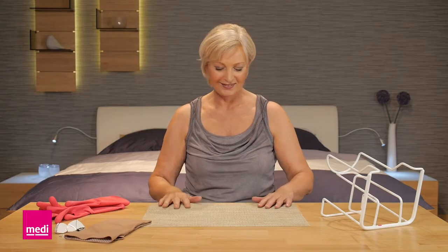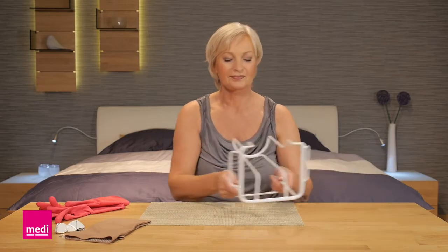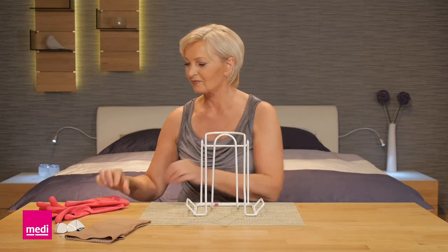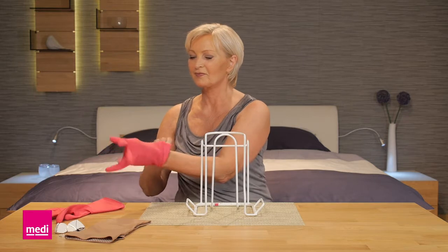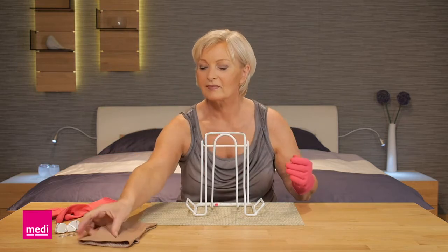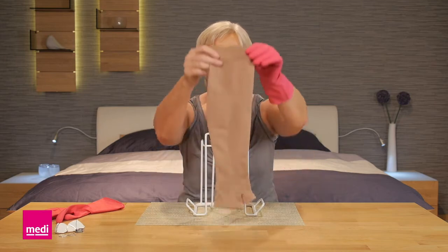Lay a non-slip mat, for example rubberized fabric, on a table and place the Midi Arm Butler on it with the closed side of the base facing towards you and the opening in the semi-circular frame facing forward.